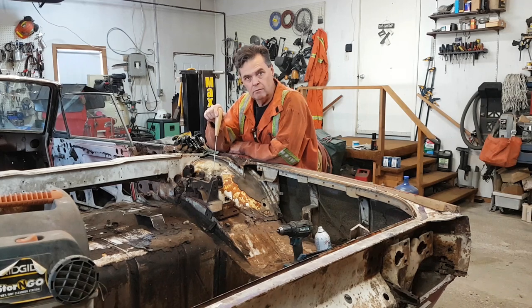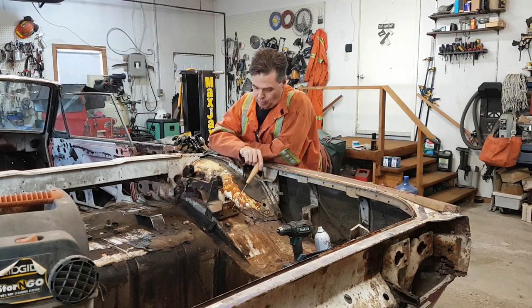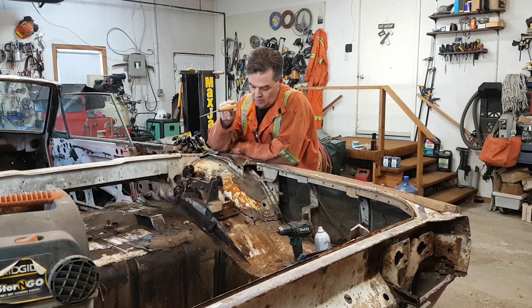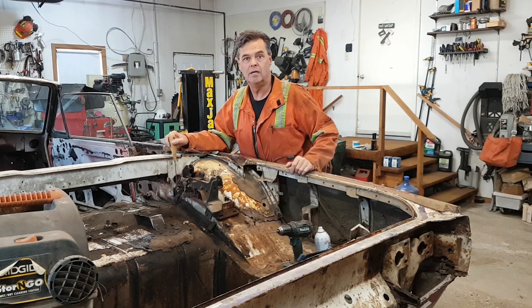It went pretty good except I broke a couple heads off the bolts. They're rusted in more than anything else that I've encountered so far on this car. I have this one left in here and it broke two bolts here and I think I broke just one on the other side. There's these two bolts here and then I have one left in here that I'm having an awful time getting out.